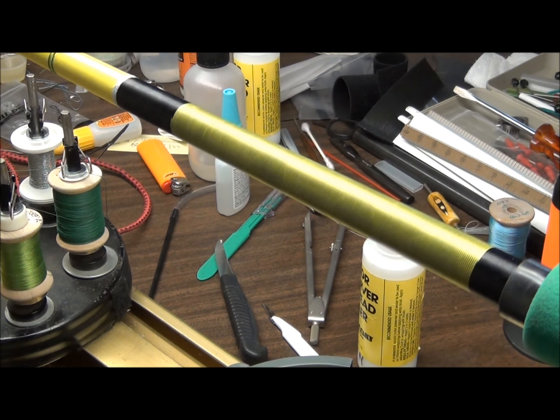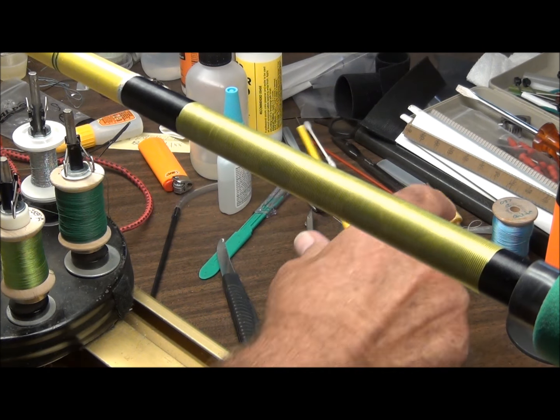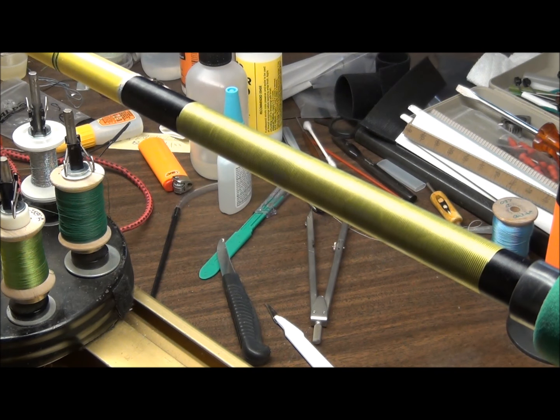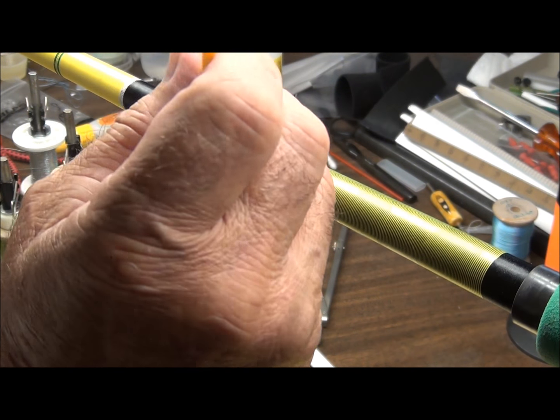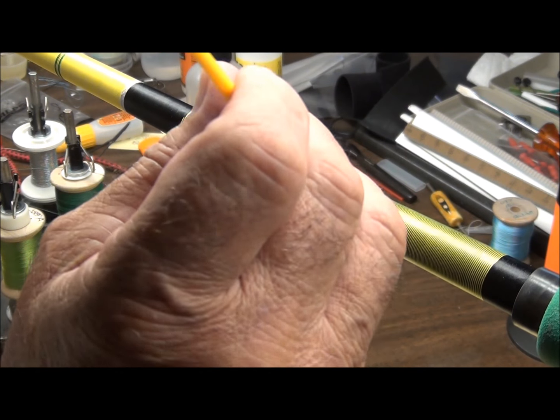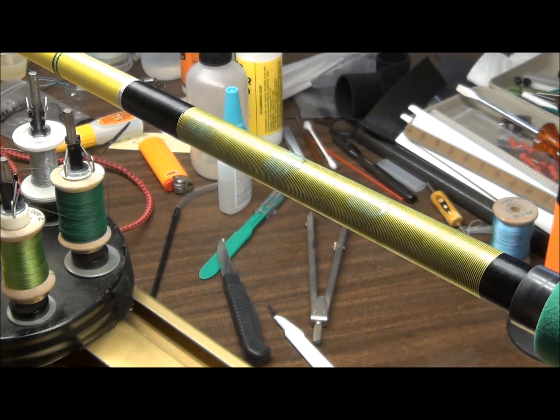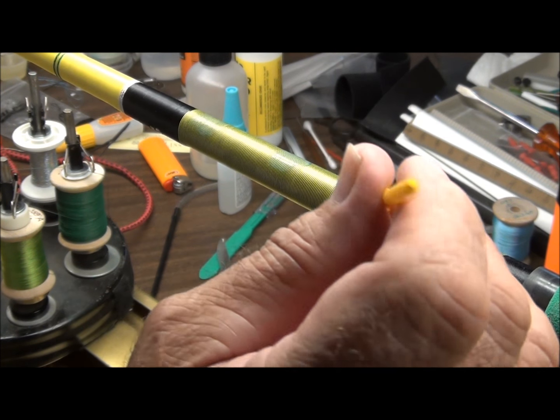It's time to put on the second coat of color preserver, and I'm going to do another little experiment while I'm at it. First let's do the tiger wrap. Again, I'm going to just try to go over the same areas that I was on before. You can almost see it - there are shiny spots where I put color preserver before. I can see it up close; I don't know if you can see it on the video.